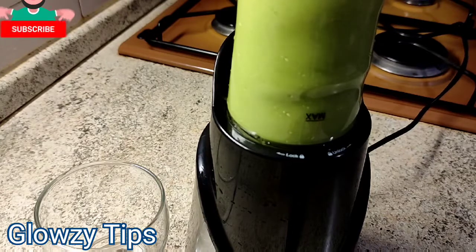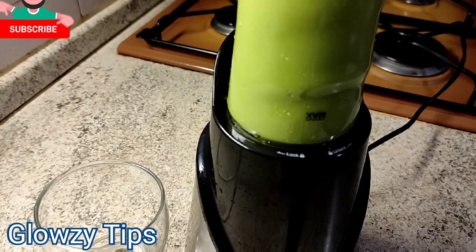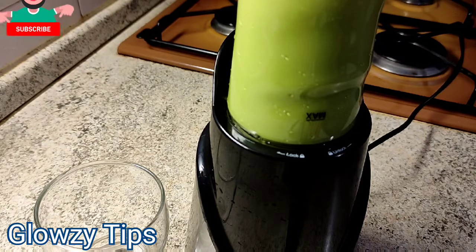It is loaded with nutrients. The nuts are rich in fat and some fatty acids, so you need this kind of morning breakfast to start your day. This will keep you in a good mood and energize you all through.